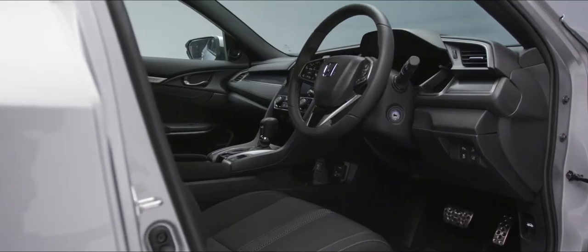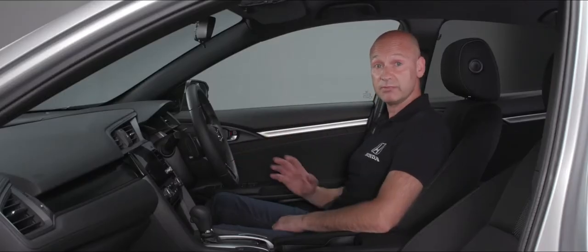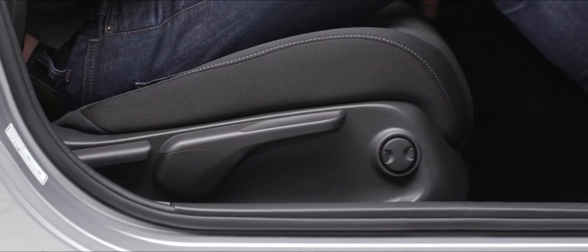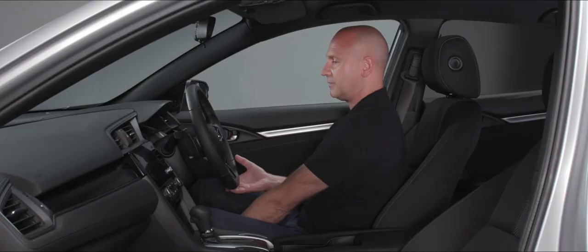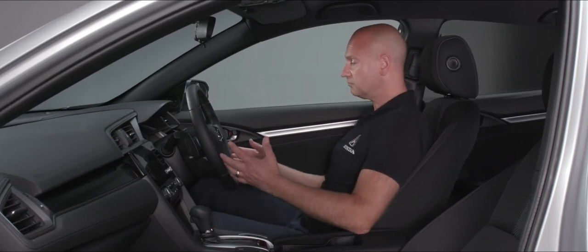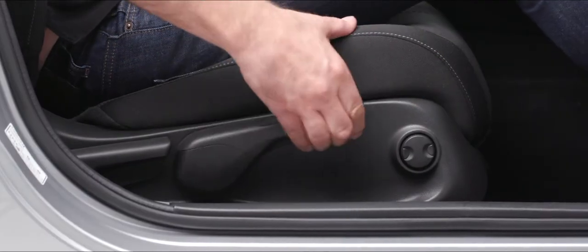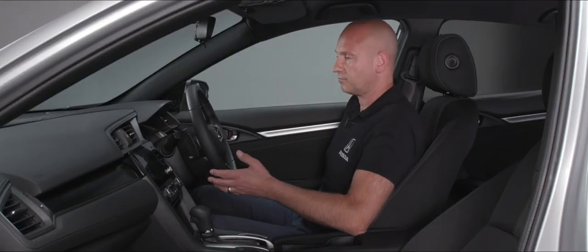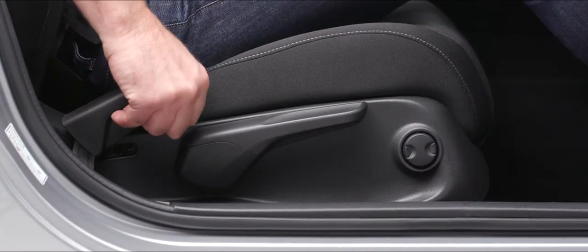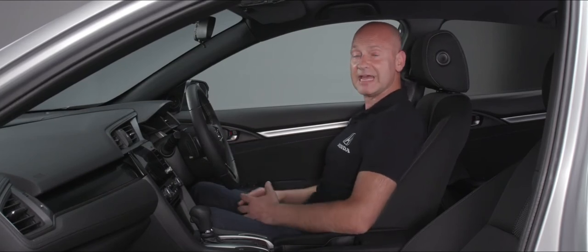Now inside the car, first make sure the seat, steering wheel, and seatbelt are in the right position before driving off. Pull the bar up at the front to adjust the seat fore and aft — get good pressure and movement on the pedals. You can also raise the seat height to achieve a good seating position.